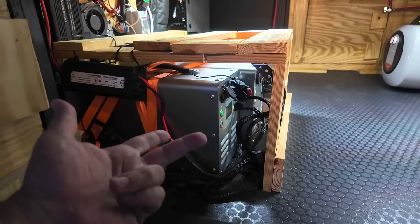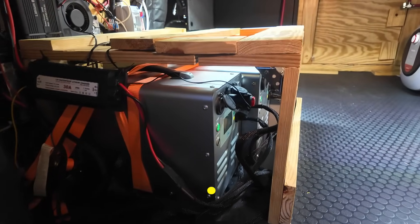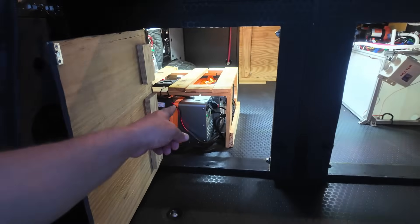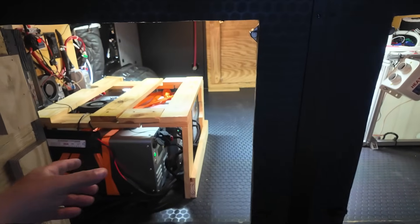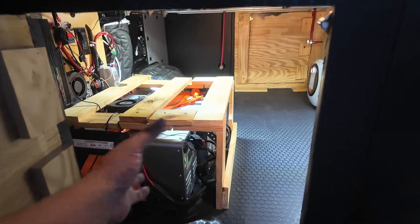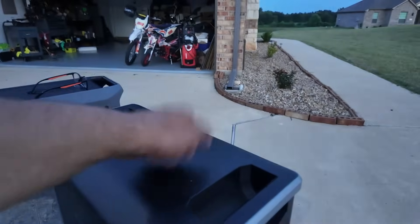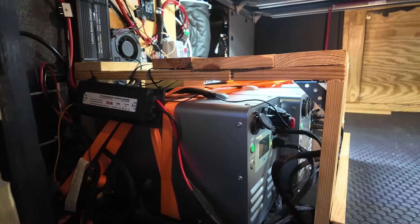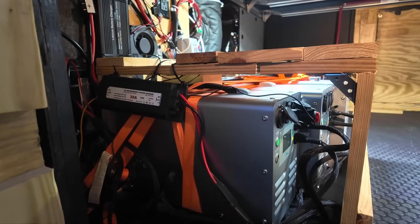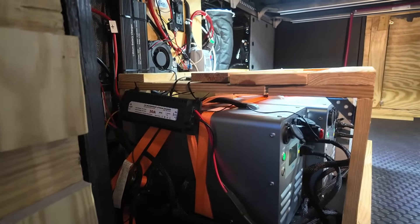I'm expecting about 10 years of use from these before needing to do anything significant. They're serviceable — not cheap, but they're aluminum, not plastic, and I own the equalizers. After 10 years, if the batteries are a little off, I can actually equalize all the cells to restore performance.